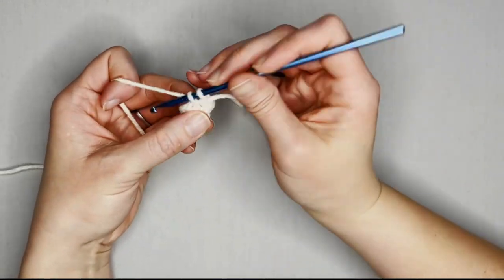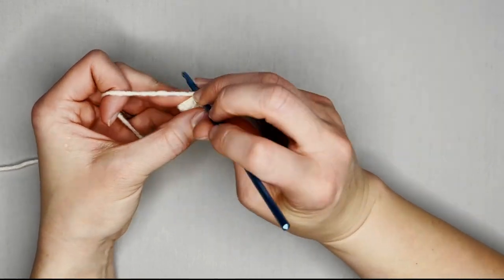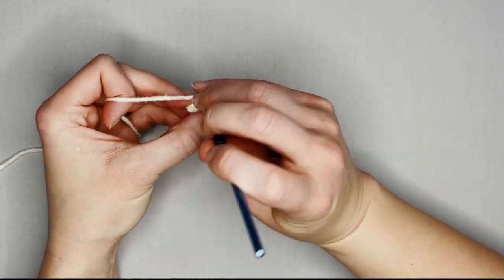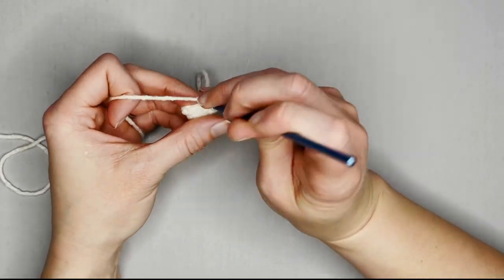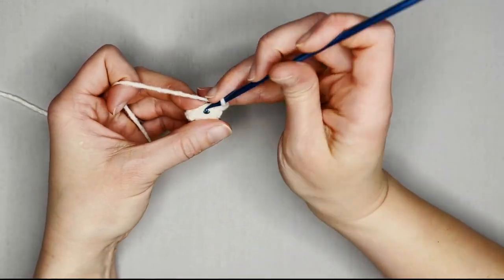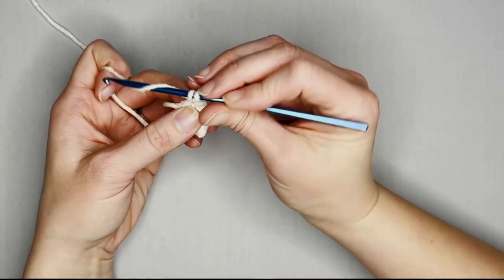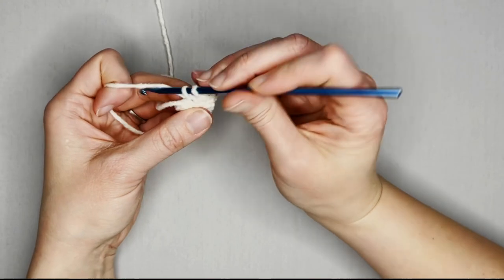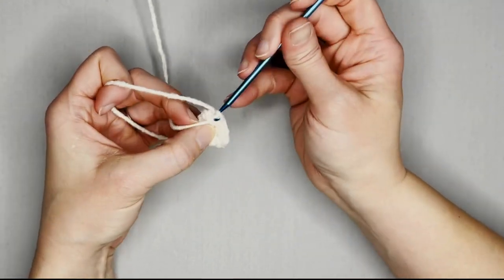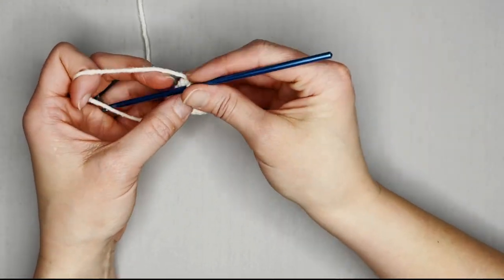Repeat this pattern all the way around for round five. You will end round five with 12 single crochets. Counting through — one, two, one, one, two, one — completing ten, eleven, twelve. Move that row marker.